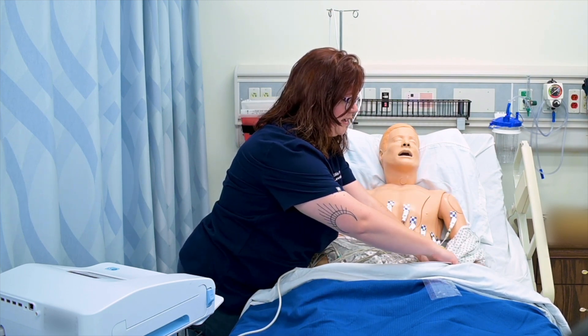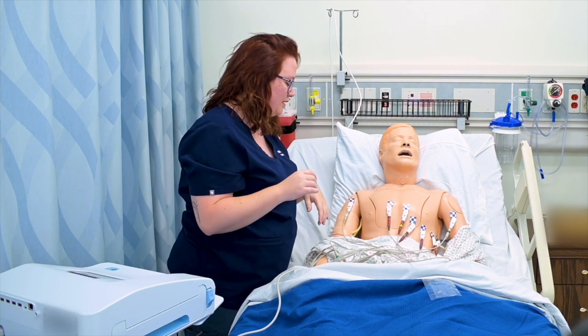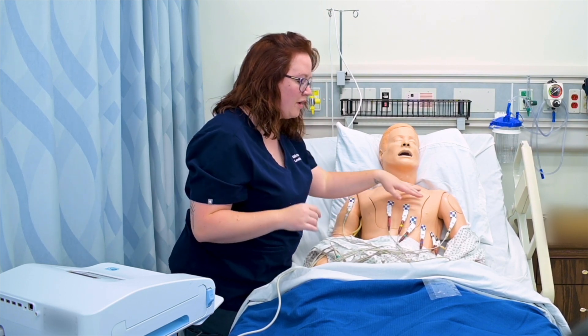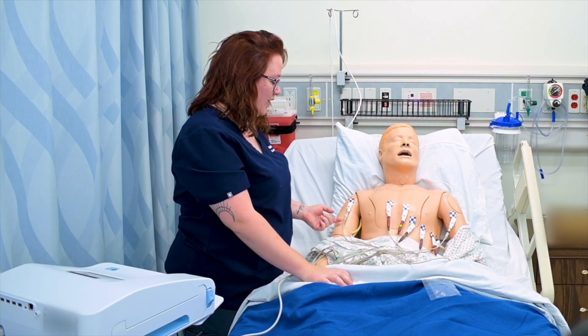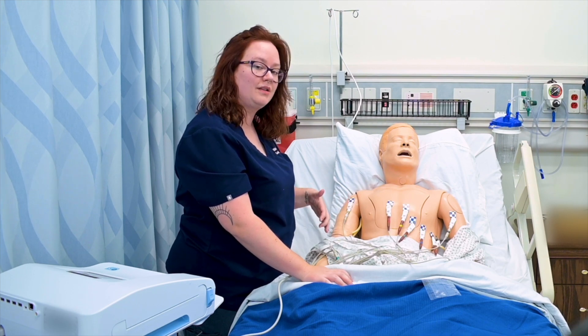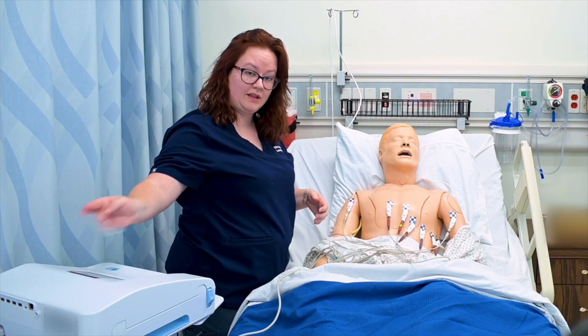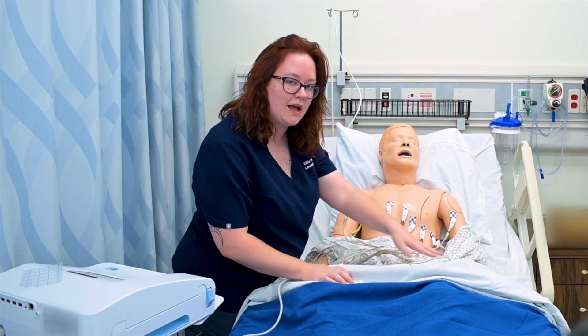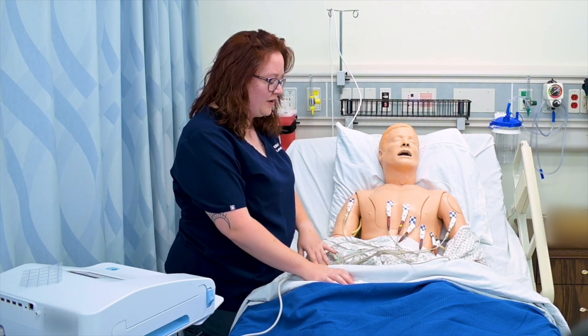The arm and leg electrodes are always the same color. We like to say the phrase 'smoke over fire,' so I've got black over red, and 'air over ground' or white over green. Even if they weren't labeled — and almost all facilities have labeled them now — I have labels like L-A and L-L for left arm and left leg. It's smoke over fire and air over ground.